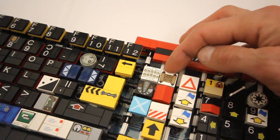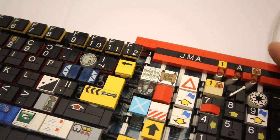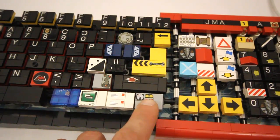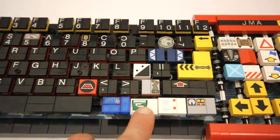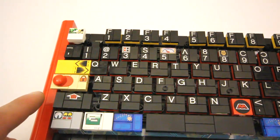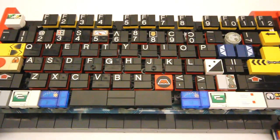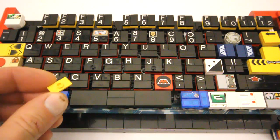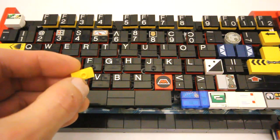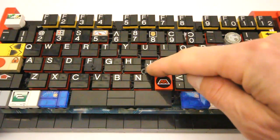Scroll lock is a printed tile of a scroll. Print screen is a printed tile of fingerprints. Control panel for the control key. A Windows computer screen for the Windows key. I'm using the old Emtron logo for the letter M. And for caps lock, I'm actually using a minifig baseball cap with a lock tile. For the home keys, I'm using one of these 1x2 plates with a stud on it as well, so you have that tactile feedback of where the home keys are.